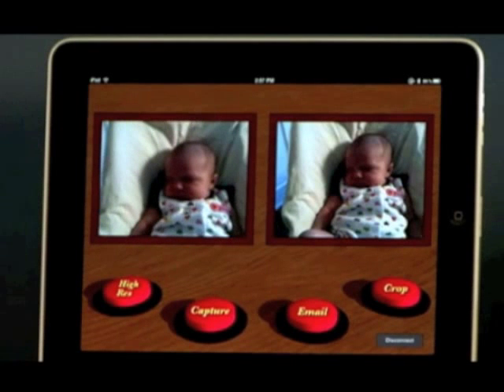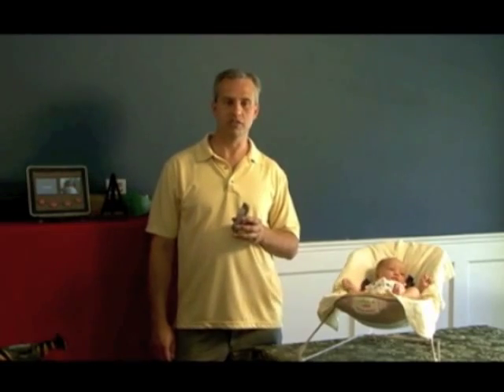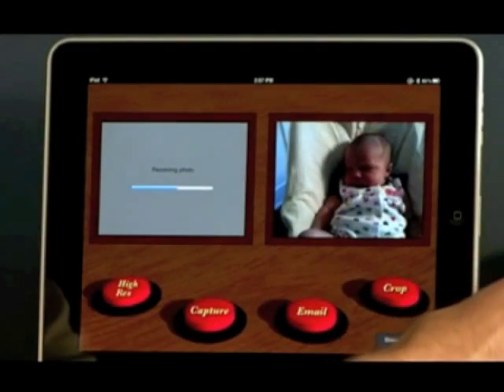In addition to quick capture, you can also choose high resolution. When you request a high resolution image, a photo is taken by the camera and sent over at a much higher definition. It takes a little longer to receive the photo, but the image quality is well worth the wait.